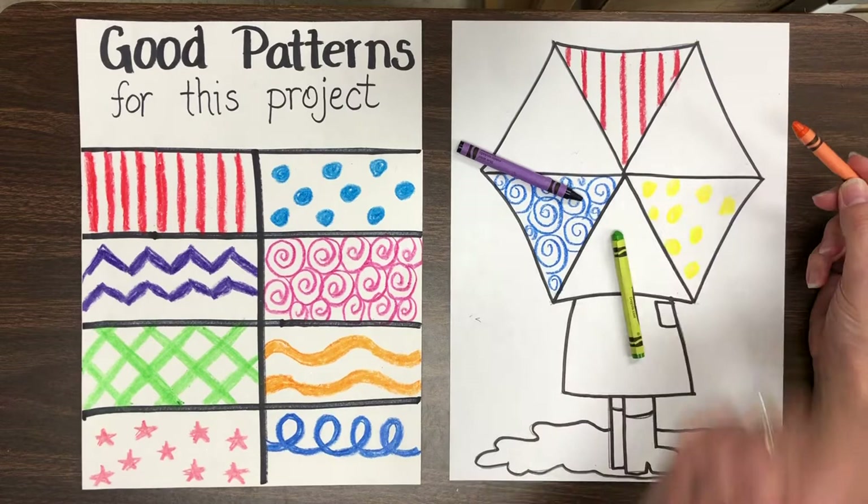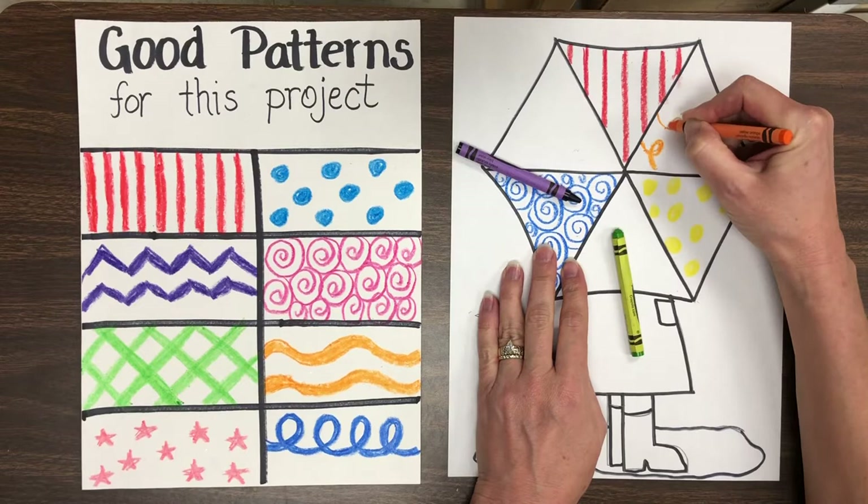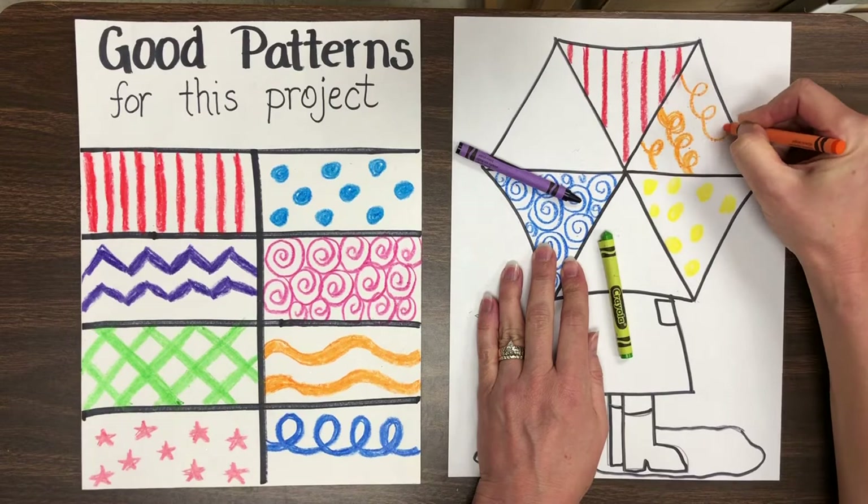I think I'll go with these little curls — I'll pick the curls. Now I want you to notice how I'm putting the crayon on my paper very thick and bold. I am going to be painting on top of the crayon, and if I put the crayon on nice and strong and thick, it's going to show up better when I put the paint on.